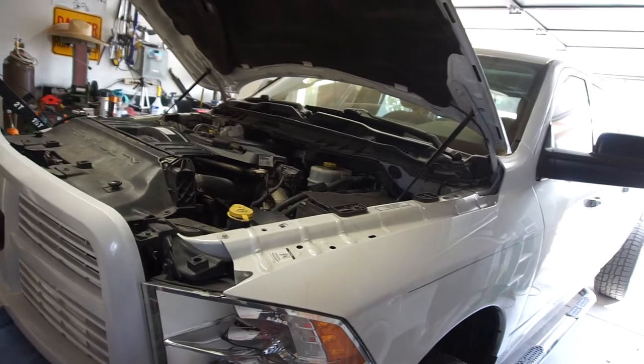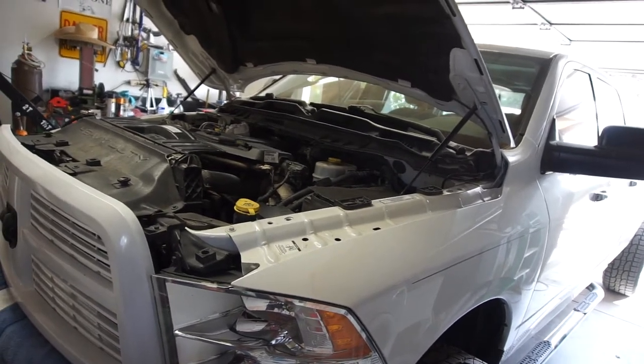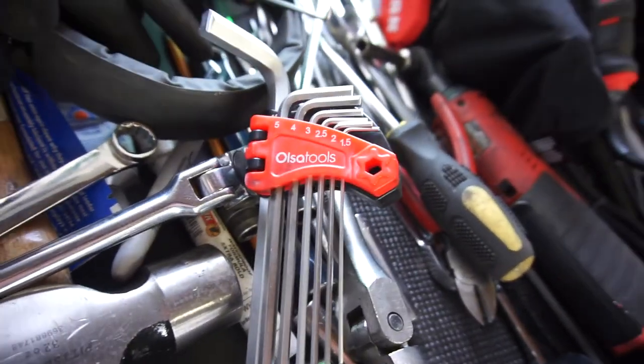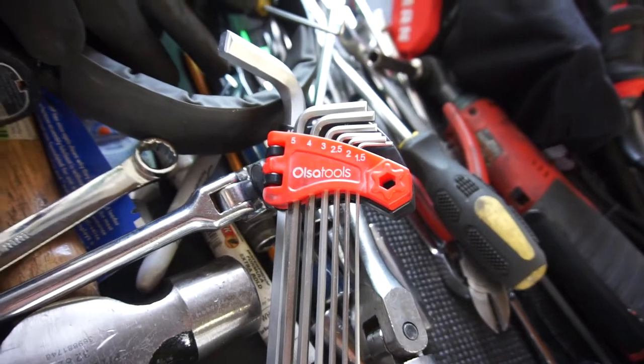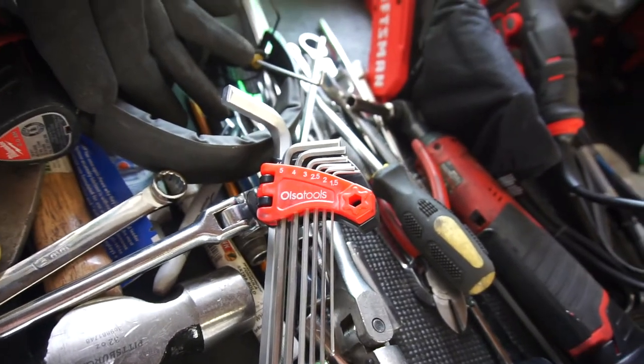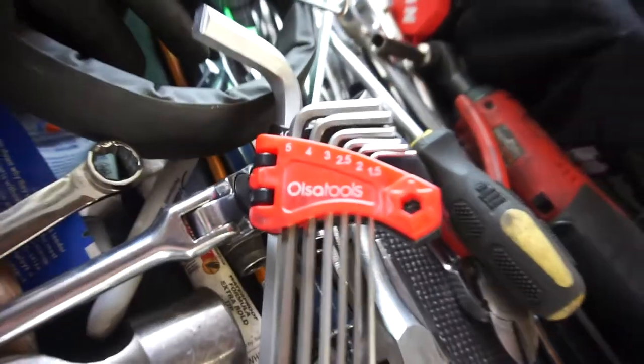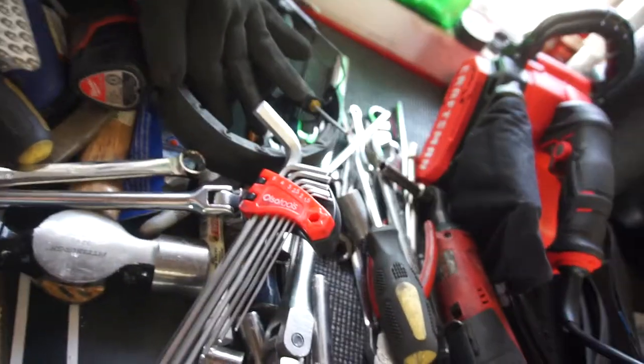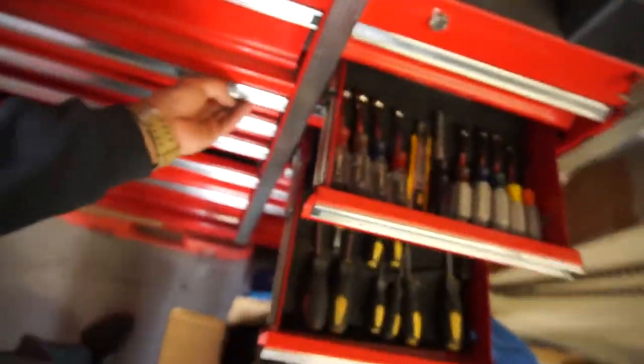Getting ready to get under there, had to eat and handle some stuff. If you want to head over to olsatools.com, they're going to have a Black Friday sale — 15% off purchases. So whether you want some mats for your toolbox...